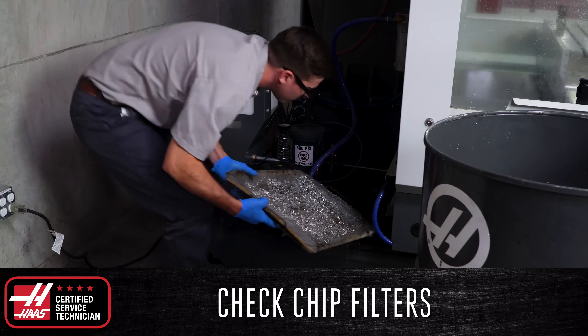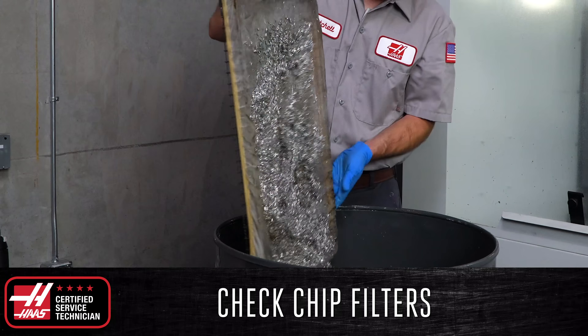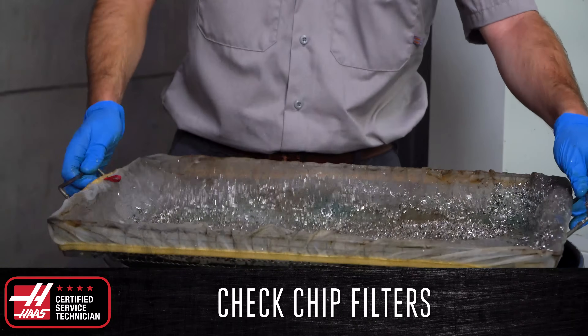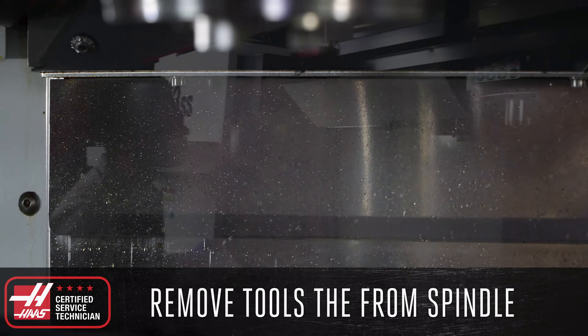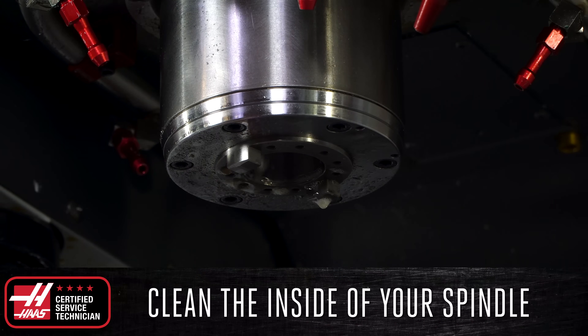Check the chip filter on top of the coolant tank and remove any excessive piles of chips that may be present and restricting the flow of coolant back into the tank. And finally, if there is a tool in the spindle, make sure to remove it before leaving the machine to sit overnight. Use a rust inhibitor, like WD-40, to clean and lubricate the spindle taper.